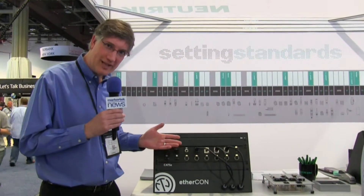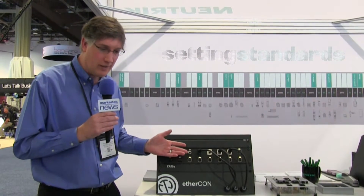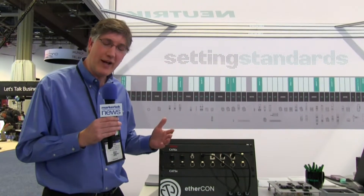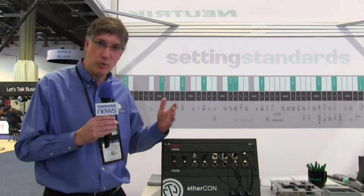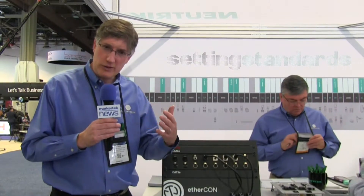We have the Cat5e Ethercom, which is our original line, which you probably know very well. We've had a Cat6 line for a number of years as well. Cat5 is for really up to one gig transmission — you'll use that for your Dante networks and most of your audio networks.